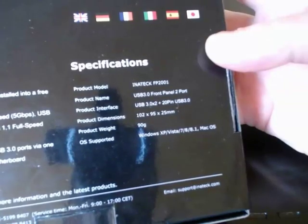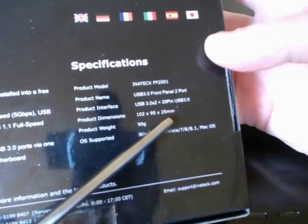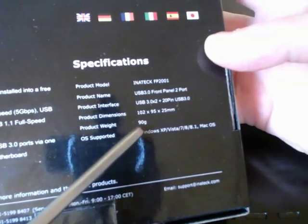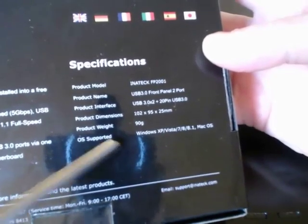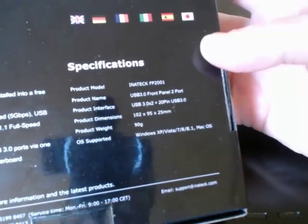Specifications: product dimensions are 102 by 95 by 25 millimeters, and it weighs 90 grams. The operating systems required are Windows XP, Vista, 7, 8, or 8.1, and it will also run on Mac operating systems.